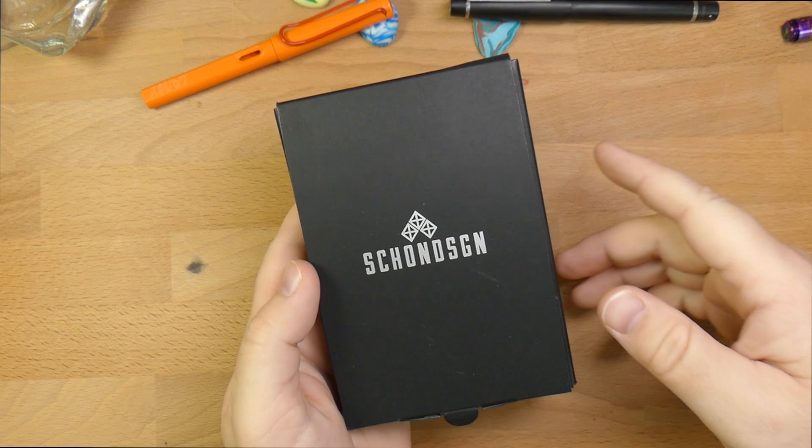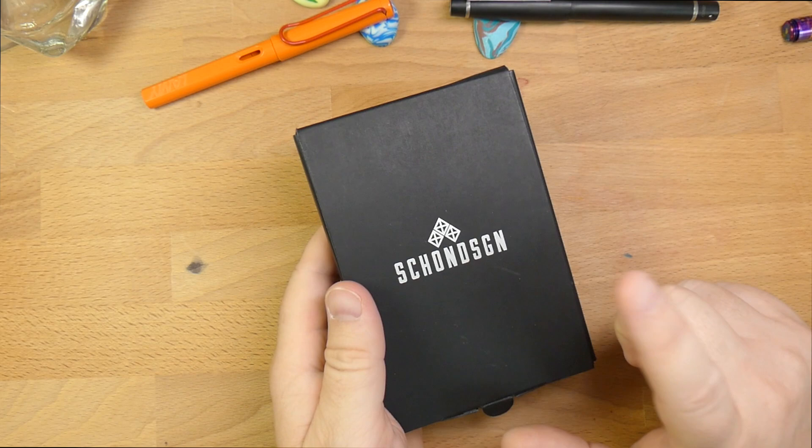Hello and welcome to InkDependence.com. I'm Mike and this is the Shone Design pen. This is the original one — well, actually, it's not quite the original one. This is actually the Model 2.